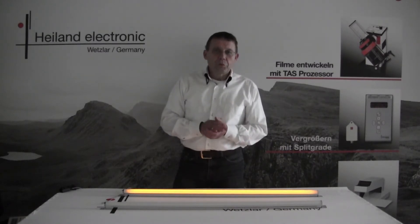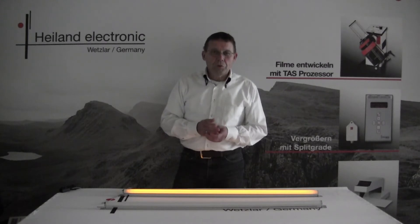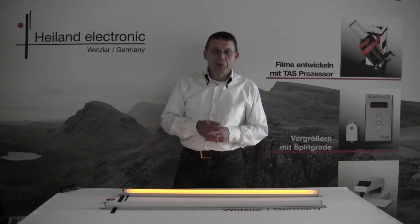Now let's move to the darkroom to have a closer look at the real intensity of the lamps.